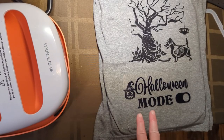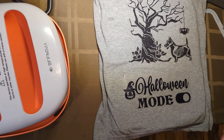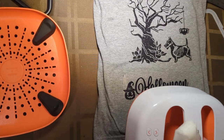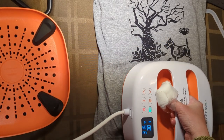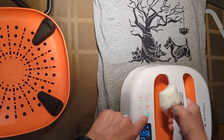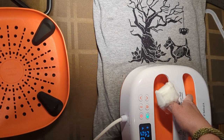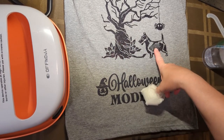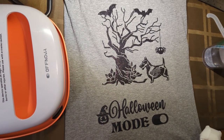I actually forgot that I had a second part to this shirt, but it's too big to press the whole thing so I had to do it in two separate parts. It would have been nice if I remembered that I had printed this part in the glitter, but I think it still looks good. I like it.